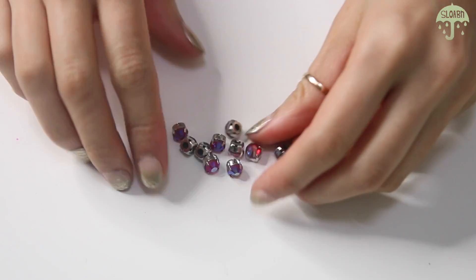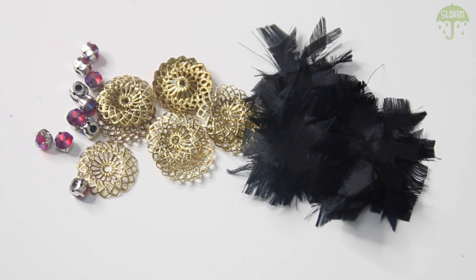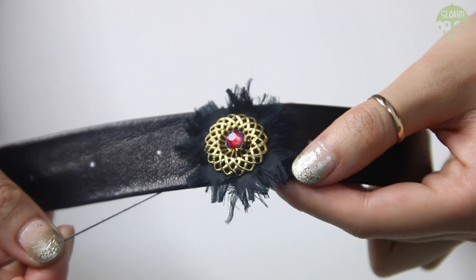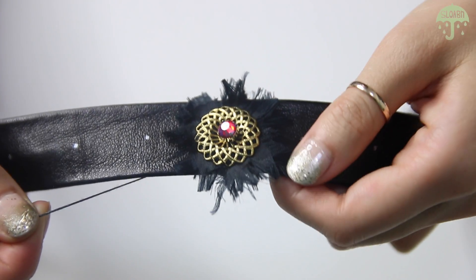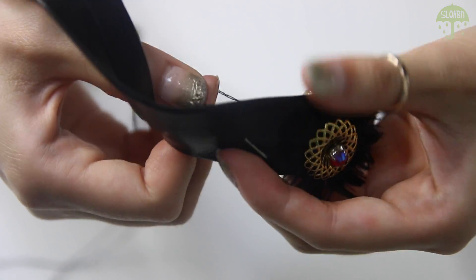To put everything together, you're going to need some rhinestones or gems, metal filigree circle pieces, and all your shredded petals. To place them onto the belt, pierce a hole through the leather on each marking that we created earlier.